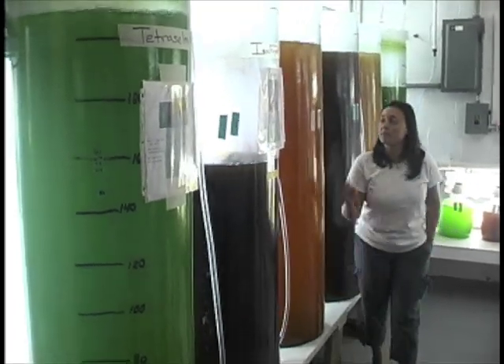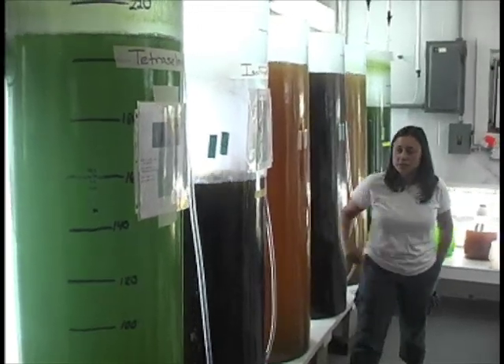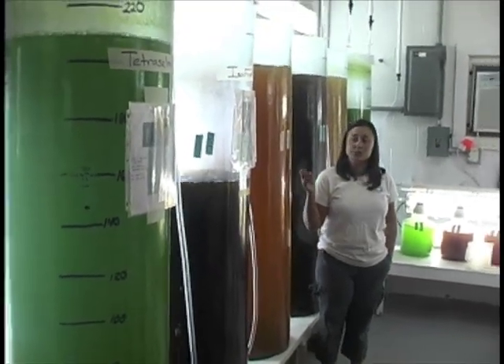When the eggs hatch, the oyster larvae will need a complete diet of algae. More than five types of algae and diatoms will make up the larvae's diet for the first few weeks.